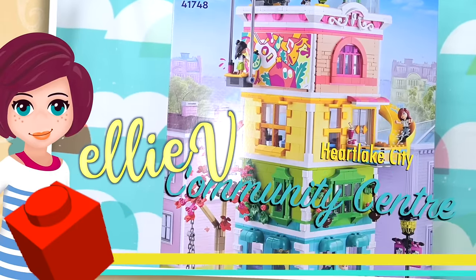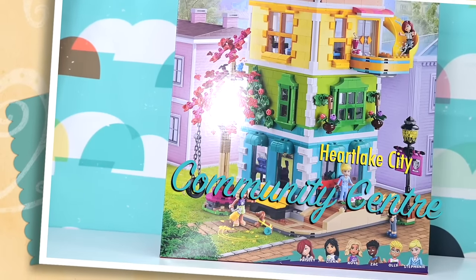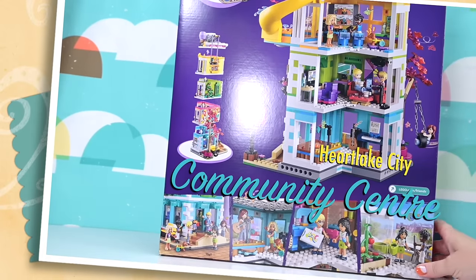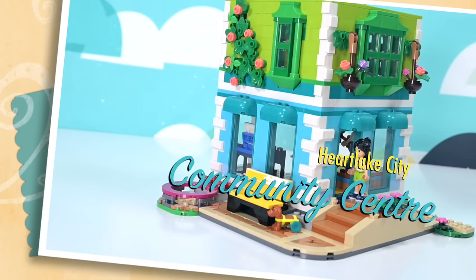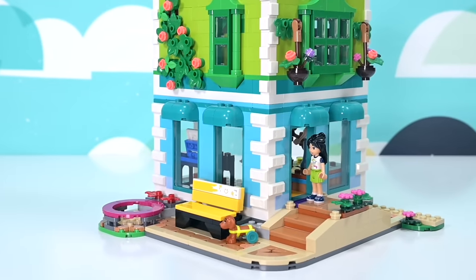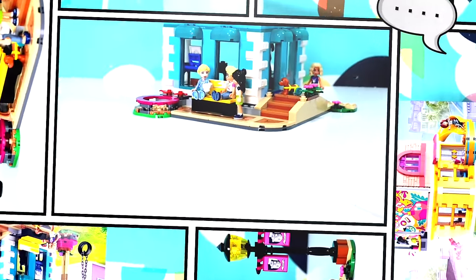Hey, welcome back! We are heading back into the build for the Heart Lake City Community Center. We looked at the first part in the previous video, so make sure you check that out. We've built the first couple of floors already, but there's still so much to see. We're up to bag number six, and there are 11 bags all up in this build.